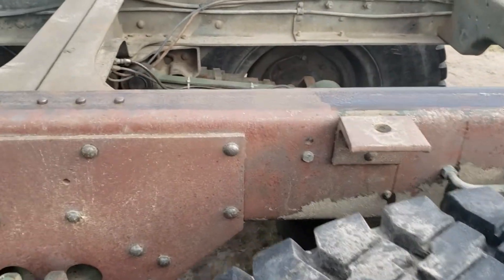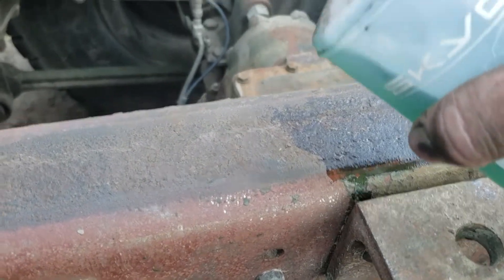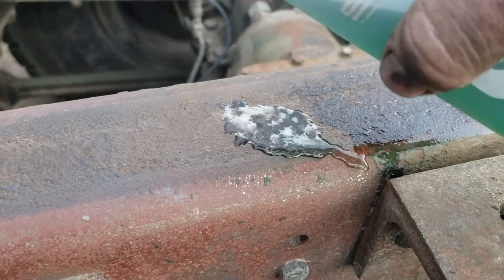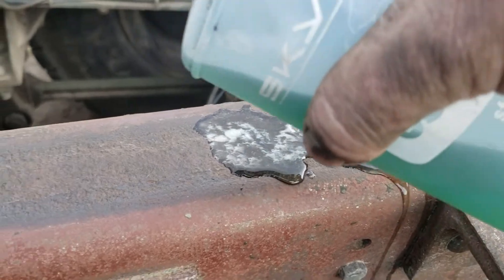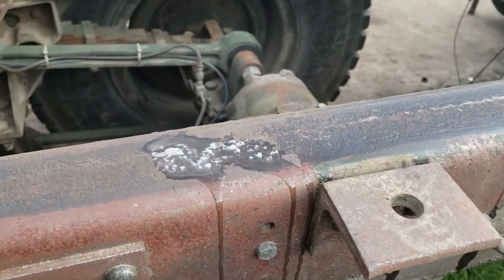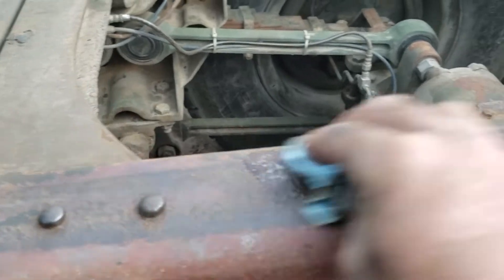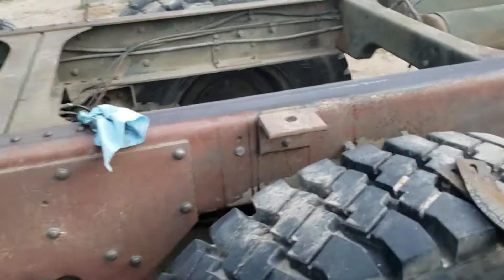But let me show you. I've already wire wheeled all this off. There's quite a bit of rust here — you can see the pitting. Watch this. [interruption] Not now, woman! See it working? Now this stuff is quite acidic, so you want to wear gloves. But if I don't answer her, she won't stop hollering. Thanks for watching, I'll see you later.